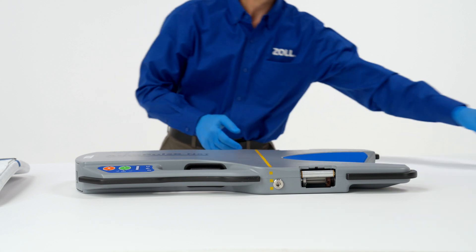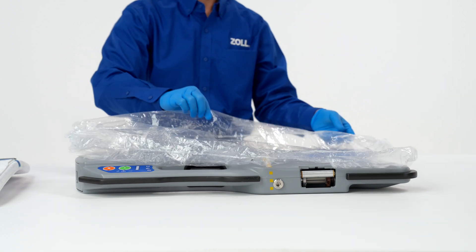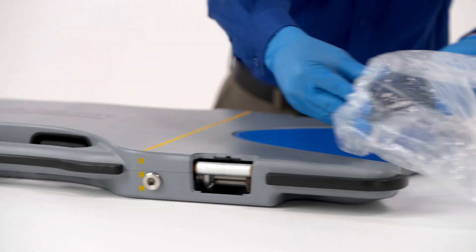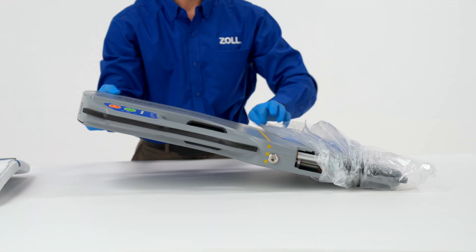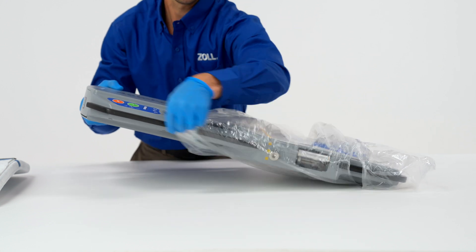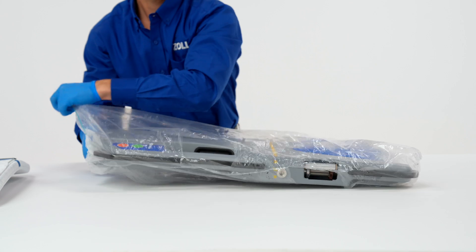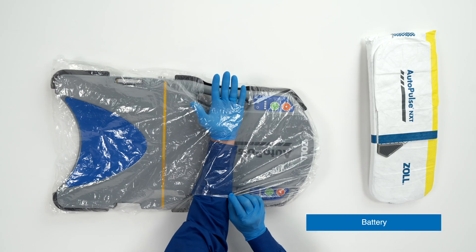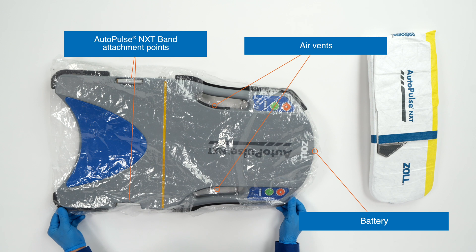Place the hygiene barrier on the platform prior to installing a new AutoPulse NXT band. To install the hygiene barrier, slip it over the bottom of the platform and extend it to cover the entire platform. Align the openings in the hygiene barrier with the battery, air vents, and AutoPulse NXT band attachment points.